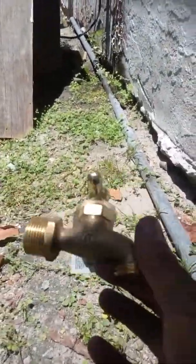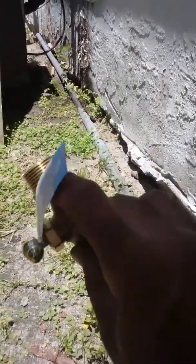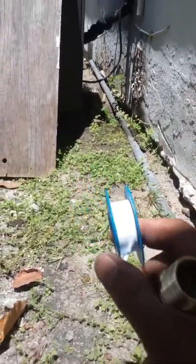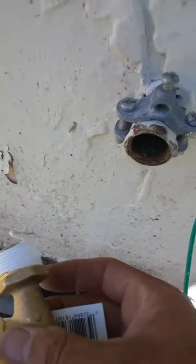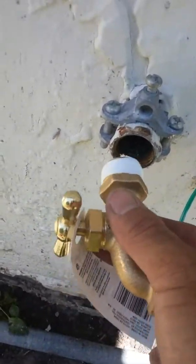Okay, I got the right-fit valve to put in. We're going to put some Teflon over here — threaded Teflon on the edge. Once you put in the Teflon, all you got to do is screw it in.